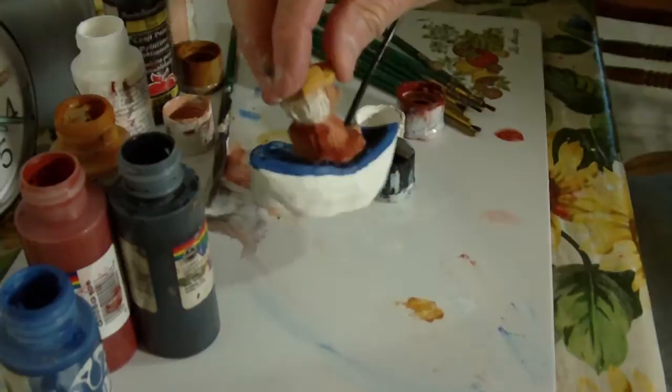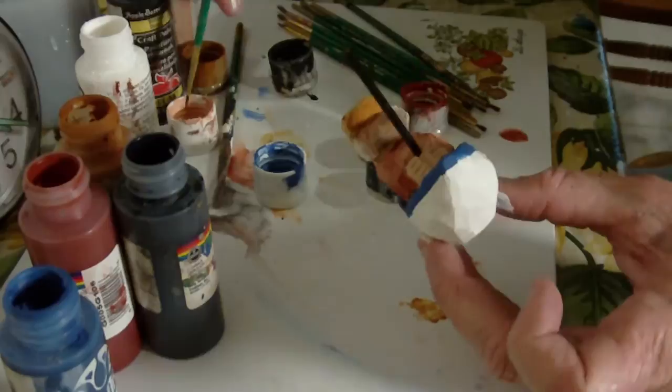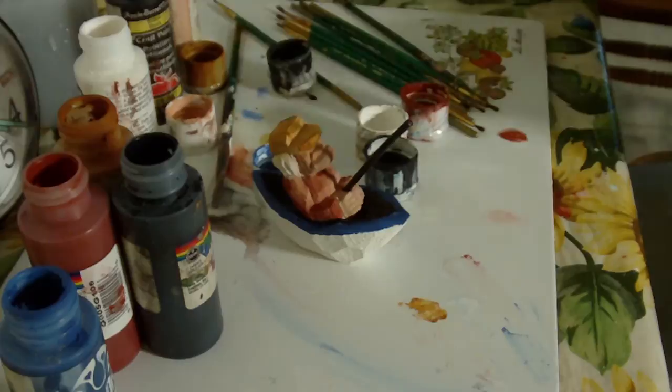Okay, now I think that looks a whole lot better. I looked at it a little bit and thought, well, that looks okay, but that's not really what I wanted. You know, you can do that, but that way it gives it much more of the depth look of the boat. Okay, well, there it is, and I'll let it dry and then take it. Thank you.